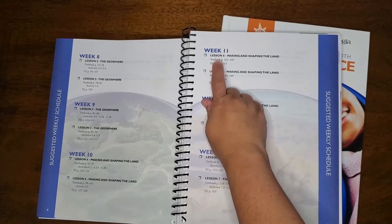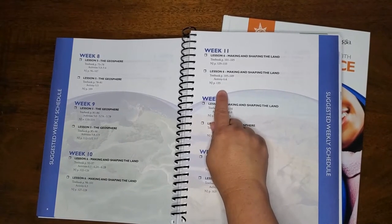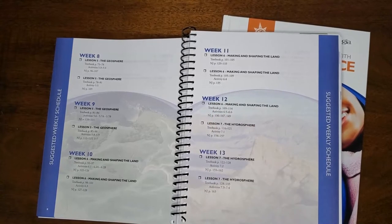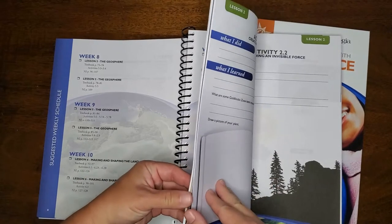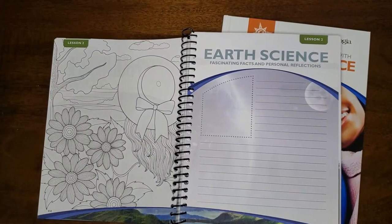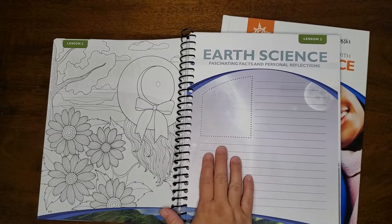The suggested schedule tells you the textbook pages you're going to need to read, any activities you want to do that day, and what lessons or activities in the Notebooking Journal your kids are going to do. It's all planned out for you, so that's one less thing you have to do. Inside each lesson you're going to see coloring pages at the beginning, like this one here. These coloring pages are perfect activities to keep your kids' hands busy so that they can listen while you read aloud. This curriculum is also so helpful for those of you with multiple kids, because you can read aloud to everyone together and then they can do the activities at their level in their Notebooking Journals.